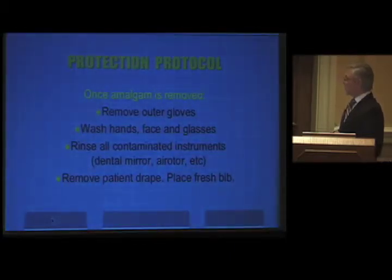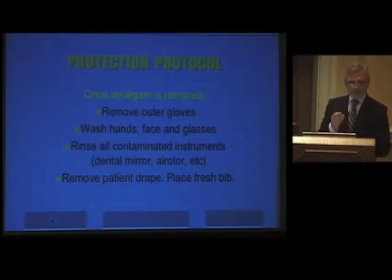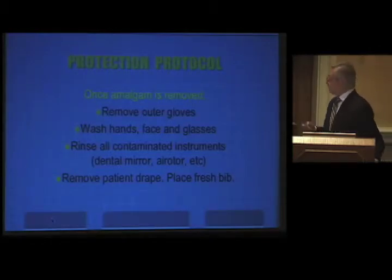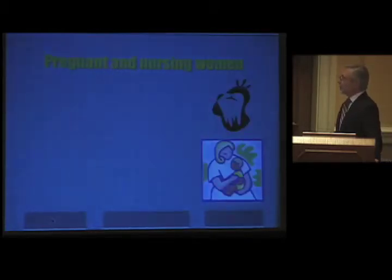Once the amalgam is removed, remove your outer gloves — you can double glove. Previously, before nitrile gloves, we would double glove with sulfur powder in between and remove the outer latex gloves. The nitrile gloves do a much better job. Wash hands, face, and glasses if you feel splatter. Rinse all contaminated instruments, remove the patient drape, and place a fresh drape because the first one is probably contaminated.